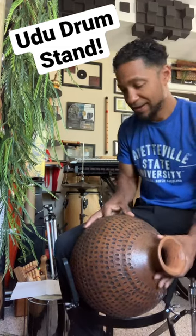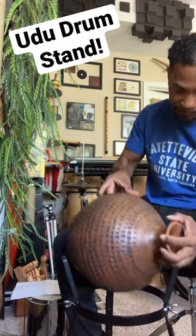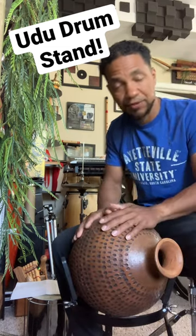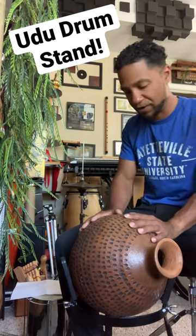UDU drum stand. I have my UDU drum here, which is basically just a clay water pot. This one — I didn't make it, but I bought it and then I bored the hole in it, and I have a couple of different ones.